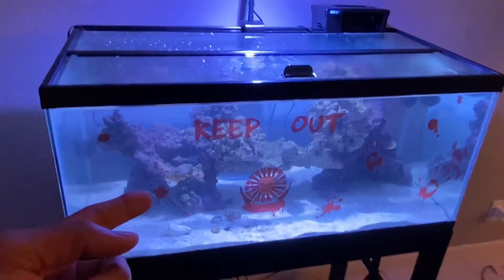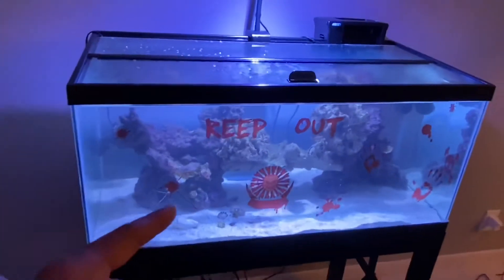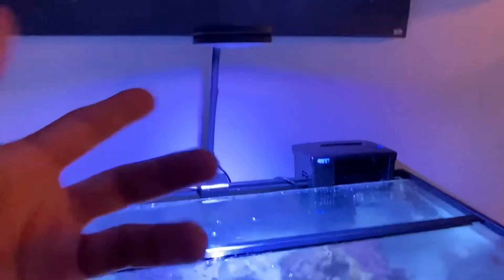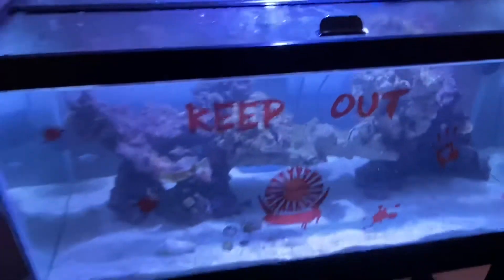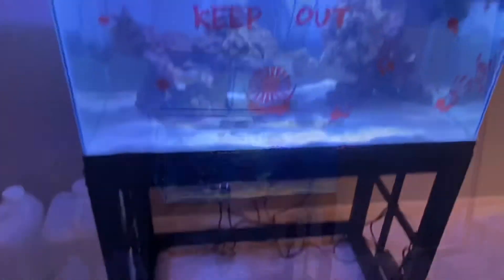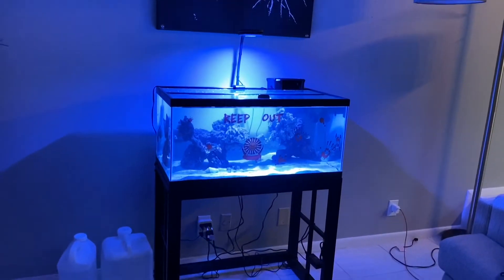You don't have to spend a lot. A 40-gallon breeder is $50 to $60, sometimes $40 on a dollar-per-gallon sale. The Seachem Tidal filter was about $50, and with the light it's around $225 total. Not a crazy amount of money to have a saltwater tank, and it's really easy and low maintenance.